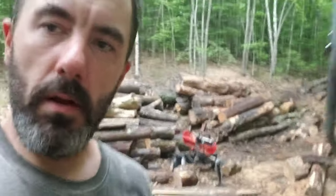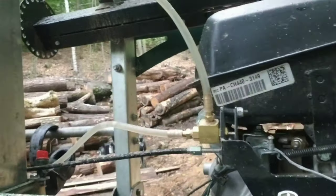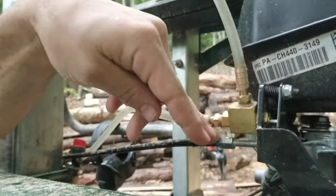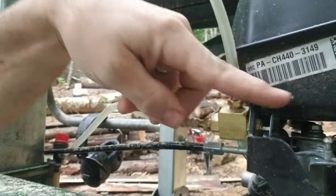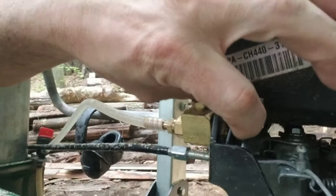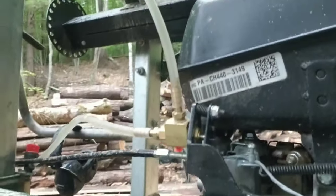The way this auto lube works is they have you remove the mount that holds the original throttle cable — it's the same throttle cable, but the original mount — and they replace it with this new setup that has a little valve which gets activated when you press on the throttle. So when you press on this, it causes the drip to come out here.